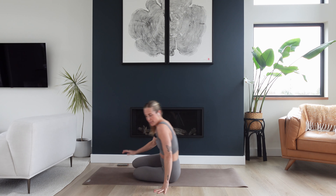Let's do it. If you're listening to the playlist, hit play in three, two, one, go. And let's get started on our backs.